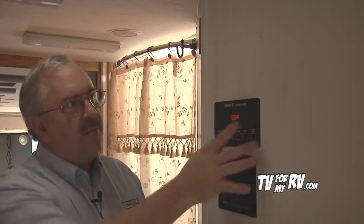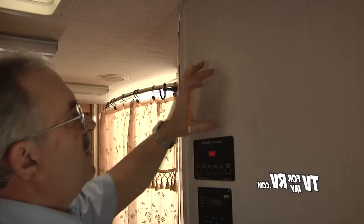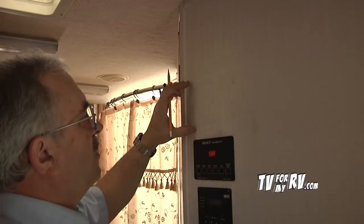In our motorhome, we found that one of the easiest places to run cables to and from battery compartments is to use the wall of the walk-in closet. We can mount the panels on the outside of the wall and go inside the closet to run the wires right down the inside and through the floor. A lot of times people run wires for satellite systems and solar systems down through the refrigerator vent. We're going to mount the charge controller right in this wall right here.